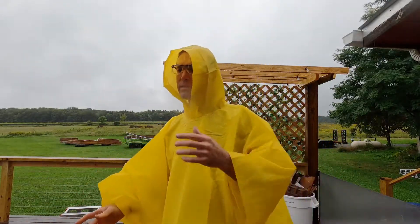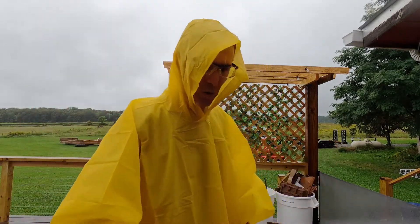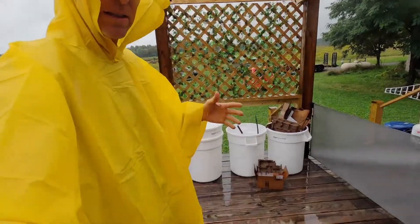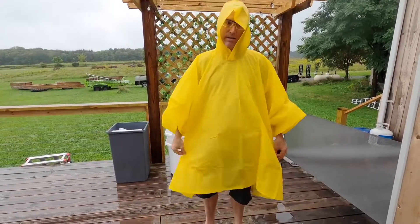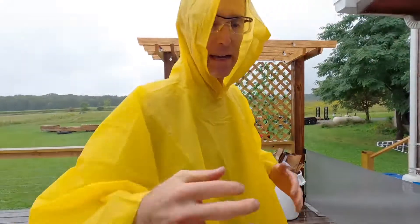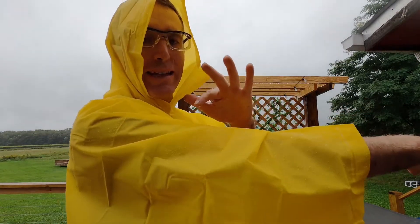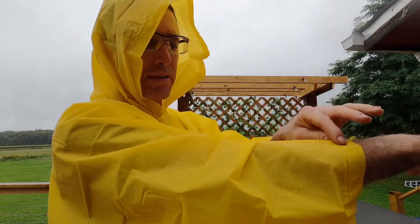The number one reason to get a rubbery plastic poncho like this over a raincoat is that it's portable, but even more than that, it's 100% dry. Raincoats are kind of short and don't go all the way down, but this extends down and keeps your lower part dry as well as your upper. It's rubbery plastic — it is 100% waterproof and you're not going to get any water absorption at all.